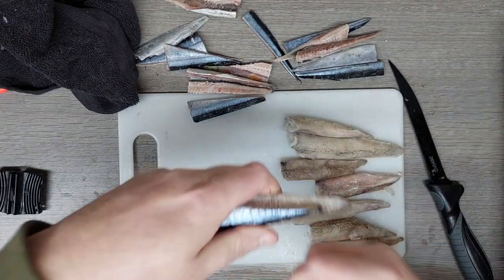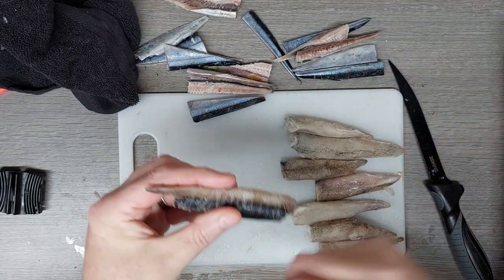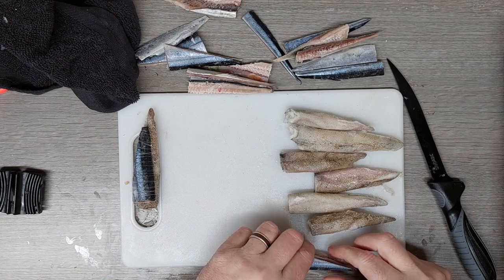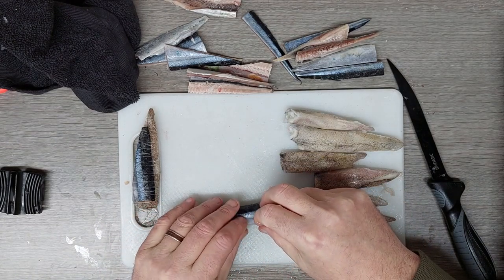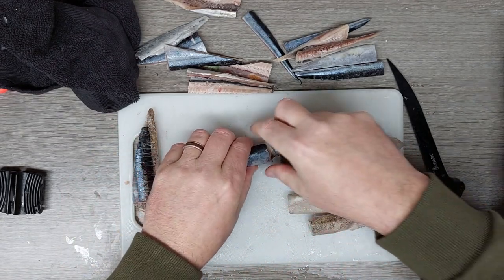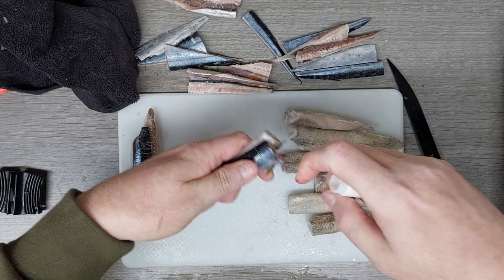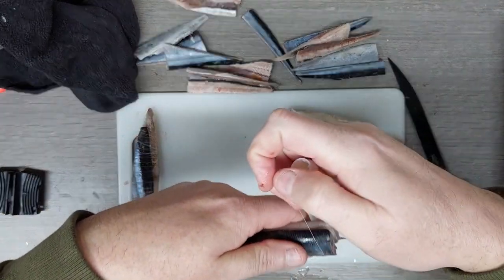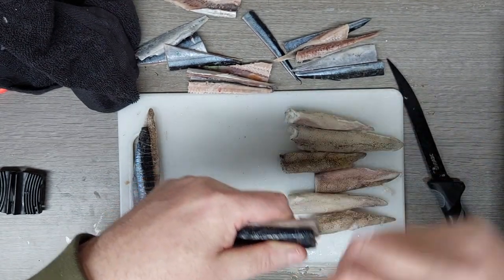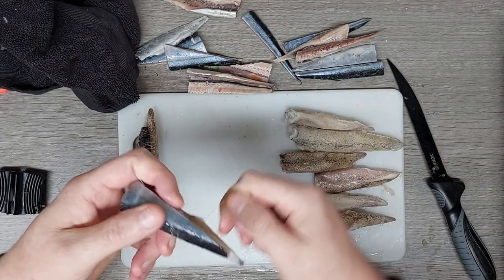I don't put too much elastic on just to hold these together for the wraps, because obviously when you bait up on your hooks you'll add more. So this is just to hold it together while it's freezing. That's a perfect shape. I like doing this — it just saves messing around when I'm down there. I can focus more on my fishing.